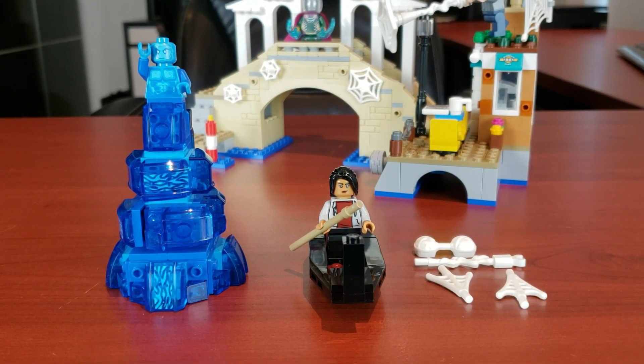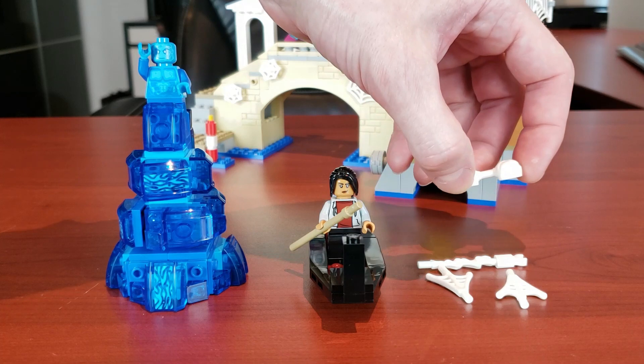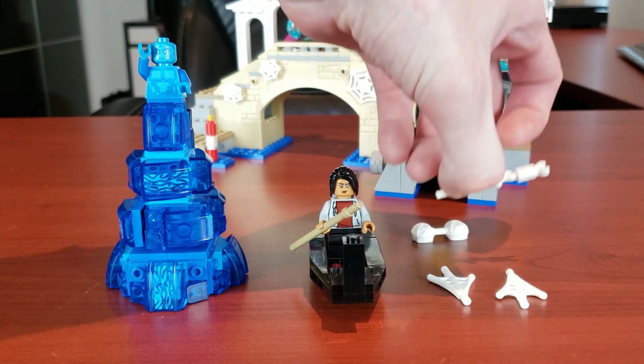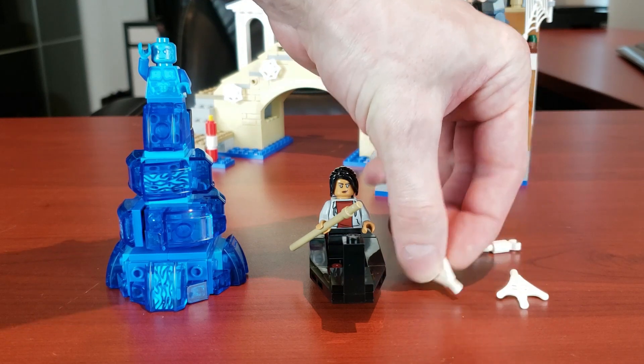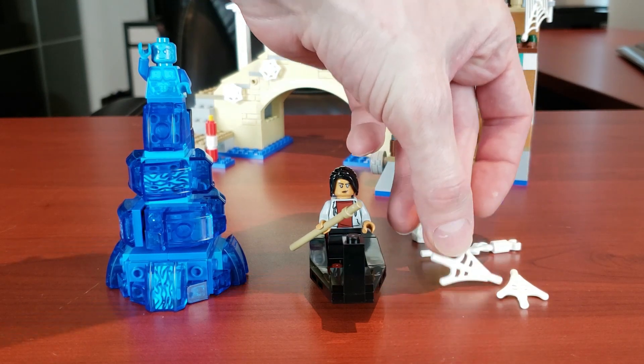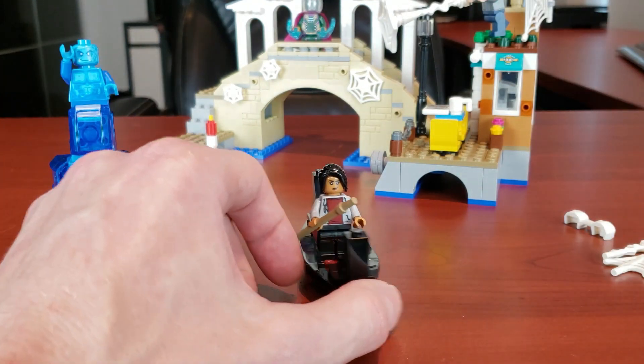Let's now take a look at the model, starting with some of the smaller builds included in this set. These aren't really builds — you get a lot of different little webs: web fists, a grappling web which is actually kind of cool for grabbing something further away, and some typical webs. It is a Spider-Man set, so it's what you'd expect.